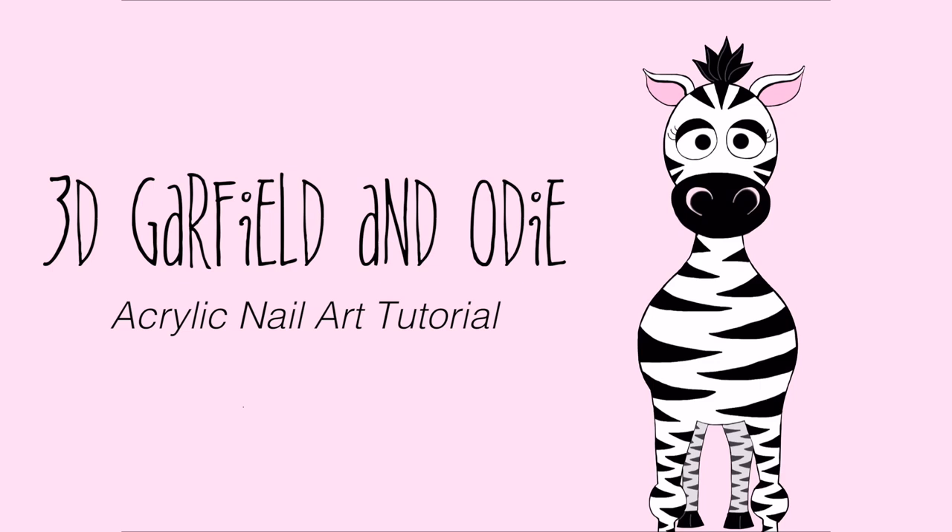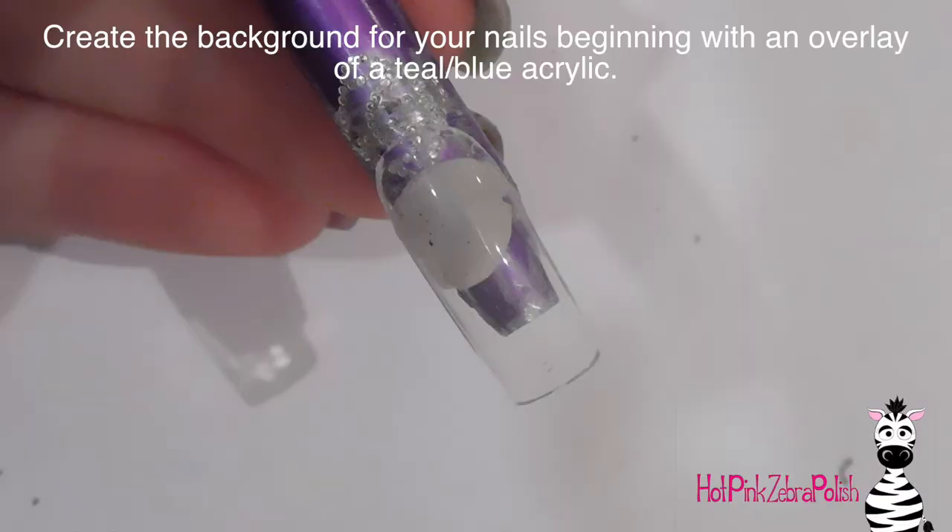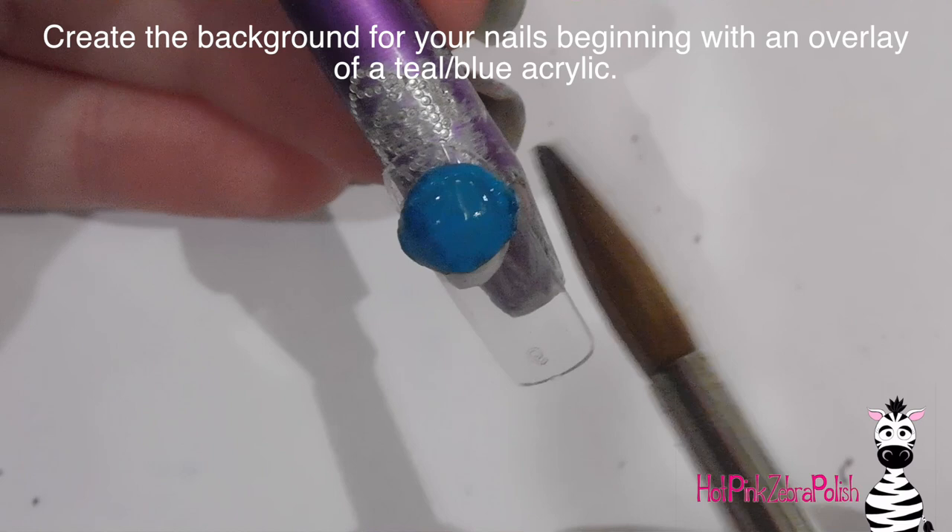Hi everyone! In today's video I'm going to be doing a two-part nail design for Garfield and Odie. On the first nail there's going to be a three-dimensional Garfield looking disgusted at the fact that Odie on the other nail has his tongue out and he's drooling just the slightest bit. Garfield and Odie really describes my relationship with a couple of my nephews — I'm definitely Garfield. I hope you like this design and don't forget to click subscribe.